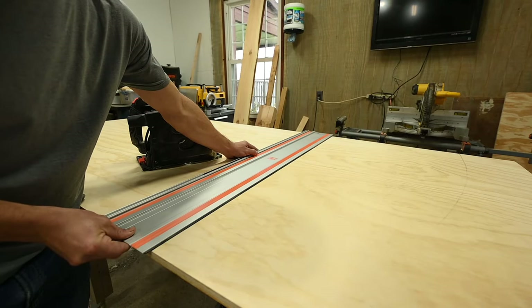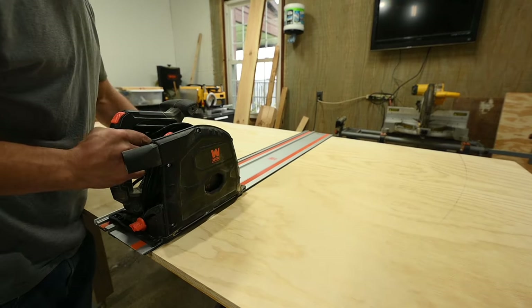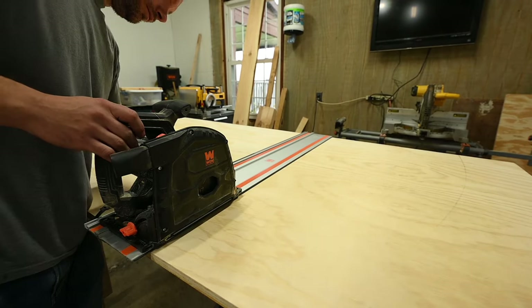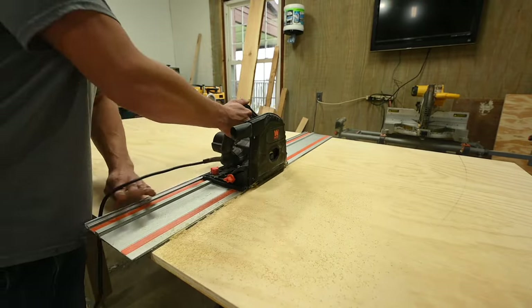What I did first was mark the longest lengths I would need and cut the sheet in half at that mark. I used my track saw for this but a circular saw will work just fine with a straight edge.